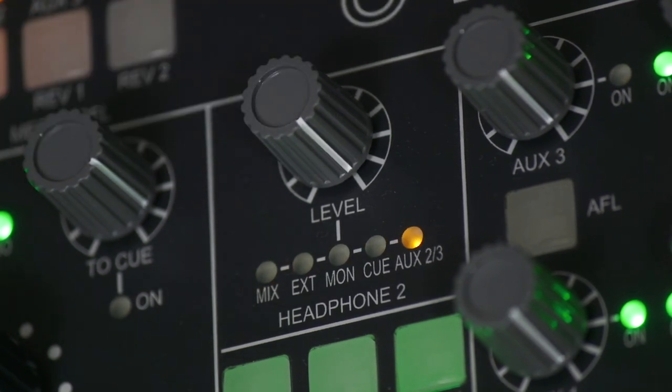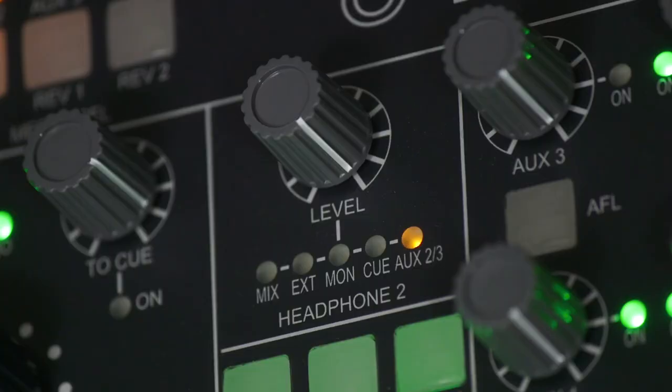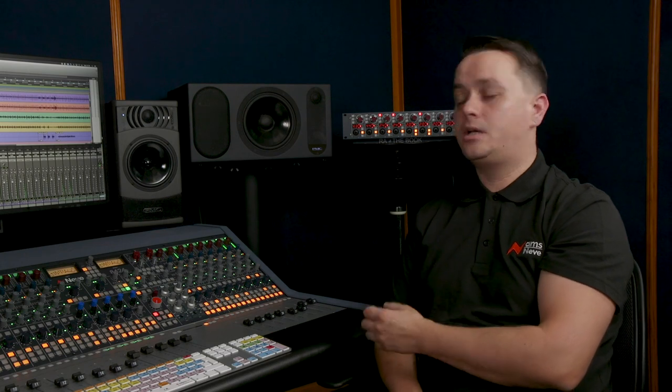With this you can record artists directly in the control room very easily. And if you have more than one performer requiring their own unique cue mix, AUX 2 and 3 can become a second stereo cue send with full talkback capability.